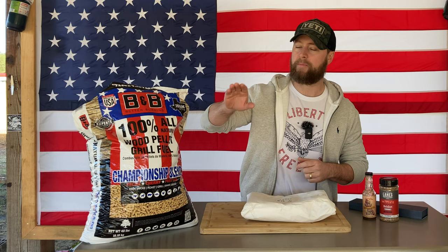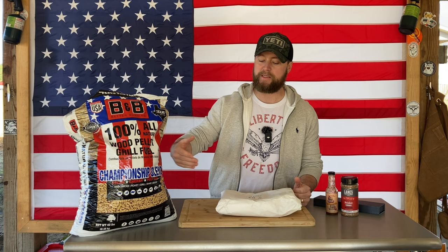I was over in Tuscaloosa, so I swung by Academy Sports and picked these up. While I was over there I stopped at North River Cattle Company in Northport and got me some beef short ribs — very hard to find in this area of the country, and they had some, so I'm really excited about it.